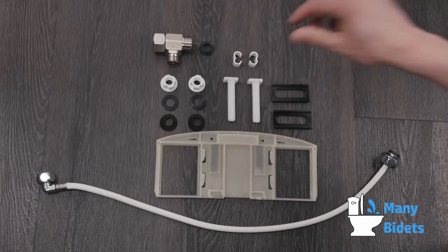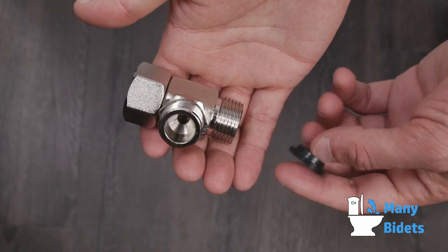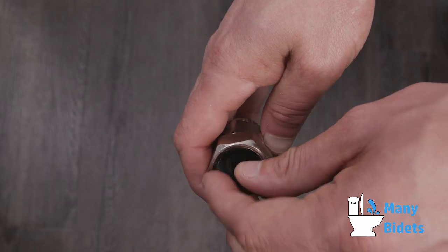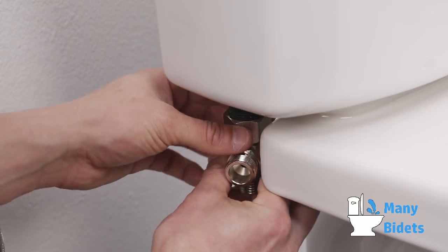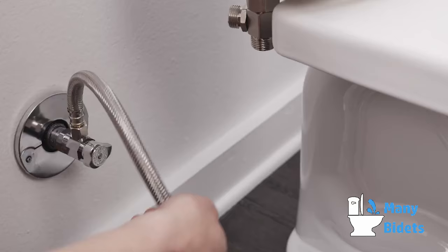Insert the black rubber washer into the T-valve, making sure the flat side of the washer is against the valve and the raised washer lip is face up. Connect the T-valve to the fill valve under the toilet tank. Reconnect the flexible supply line to the bottom of the T-valve.